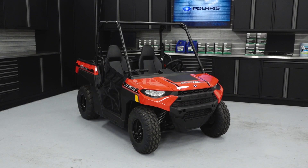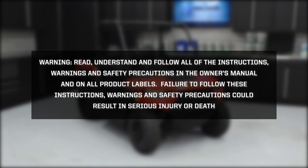Before you ride, perform the pre-ride inspection as described in the owner's manual. Warning: Read, understand, and follow all of the instructions, warnings, and safety precautions in the owner's manual and on all product labels. Failure to follow these instructions, warnings, and safety precautions could result in serious injury or death.